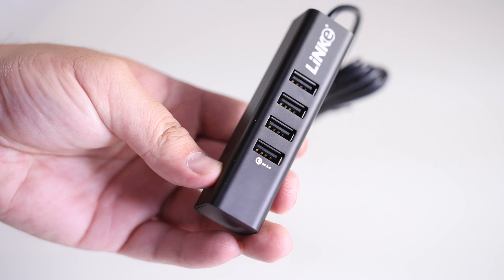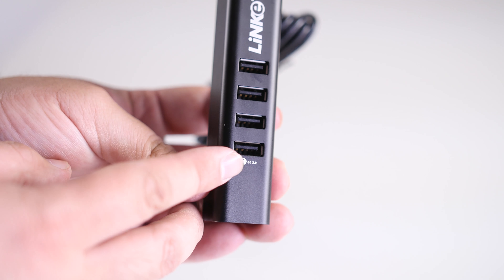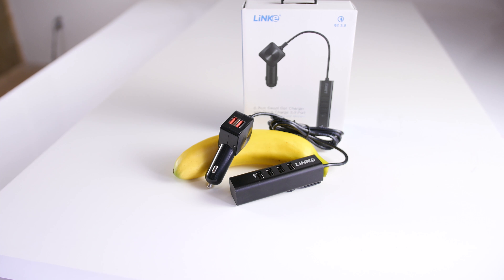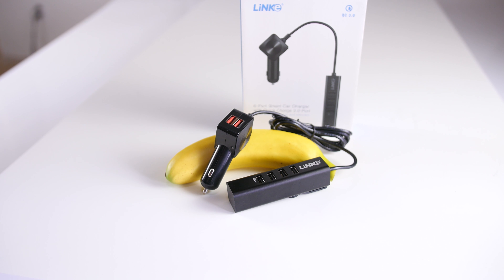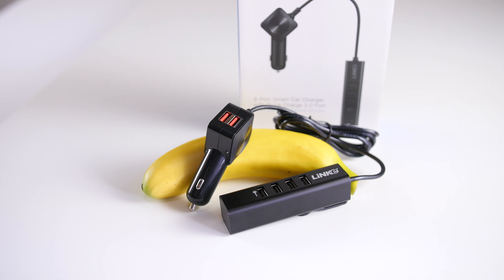The USB base portion of the charger has four additional USB ports, and the one with the quick charge symbol will be the one port that supports quick charge 3.0. The USB base portion measures 125 millimeters tall, 32.5 millimeters wide, and 38 millimeters deep.